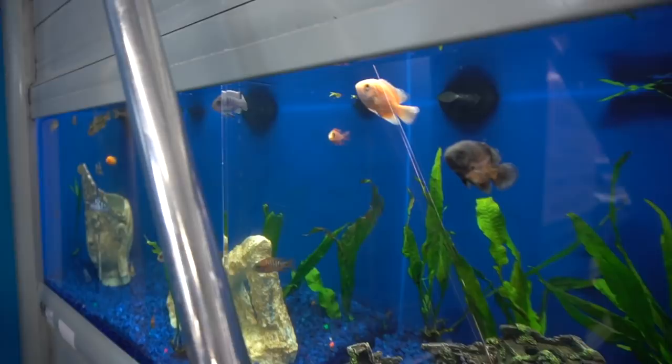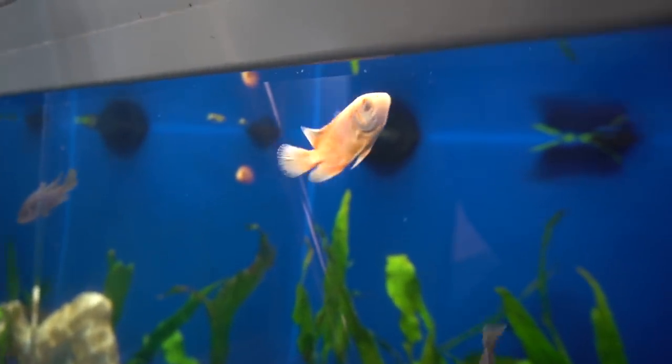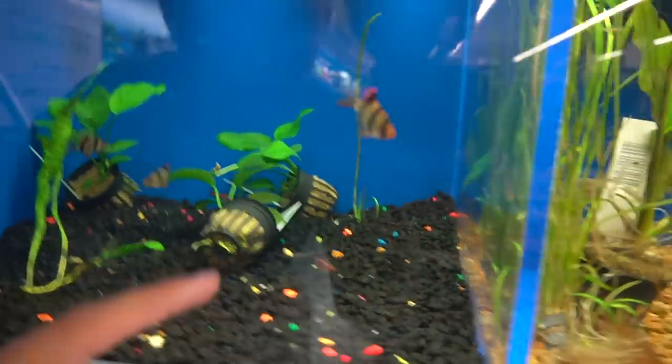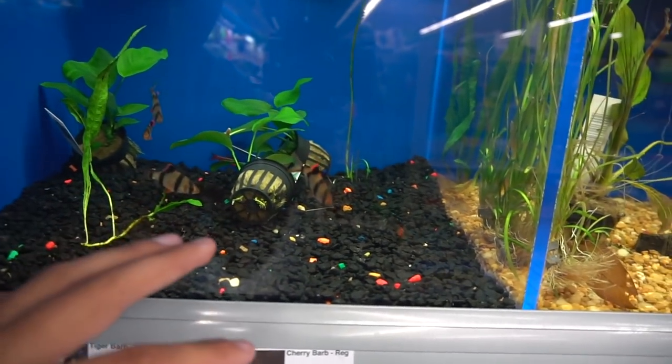Oh my gosh, look at those Oscars! I wish I could get that one right there, but I already have two so I don't want to overstock the tank. We do have shrimp down here but that's not what I want — I want actual fish, something that can go inside of a pond eventually if they get a little bit too big. And right here we've got the tiger barbs. Those are really, really cool. I kind of want to get some of those for the community tank at my house.